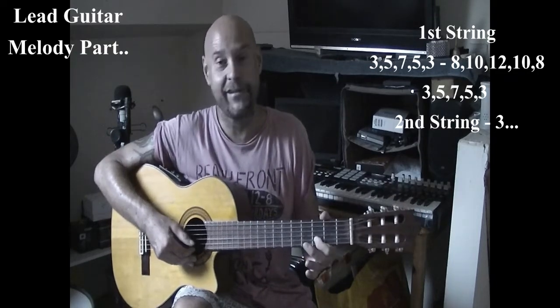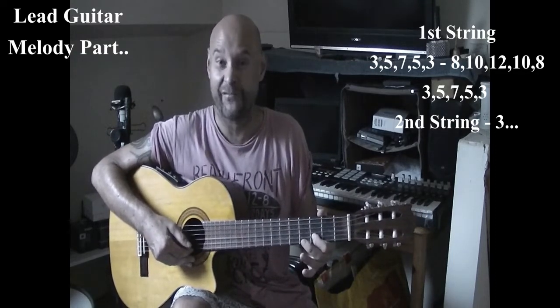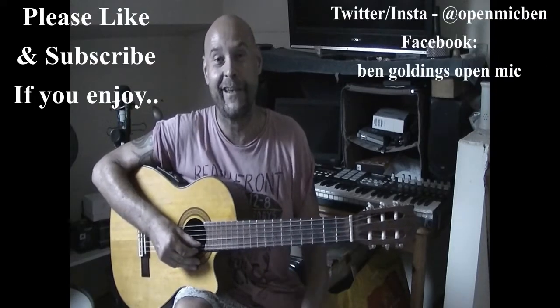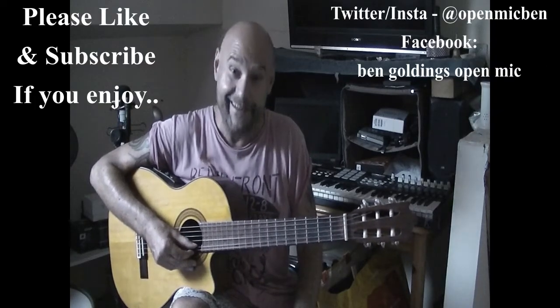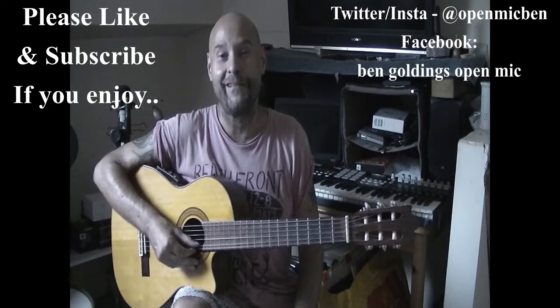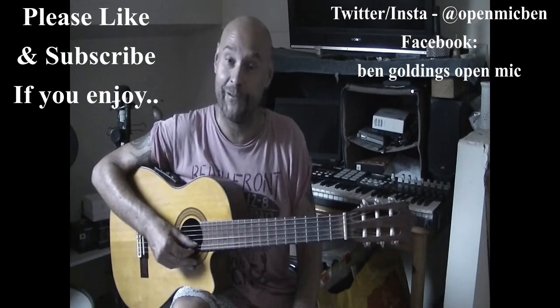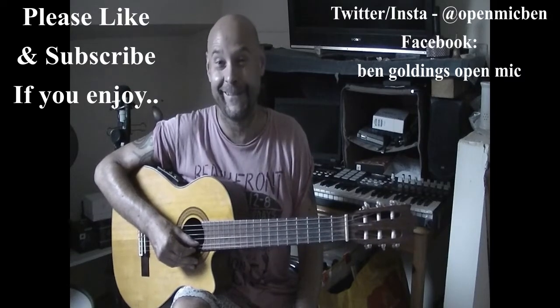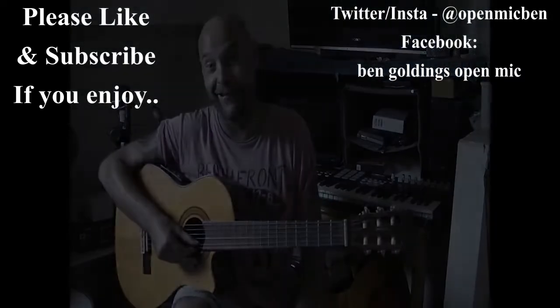So that is the really simple little lead guitar line — it sounds great. Now you've got the chords, you've got the melody, you've got the guitar line — put them all together and it will sound great. Thanks again for watching, and please like and subscribe if you enjoy the lessons, and I'll see you again soon for more super easy guitar lessons with Ben Golding Guitar. Thank you.